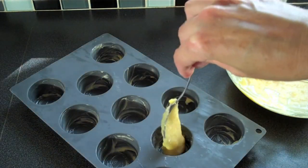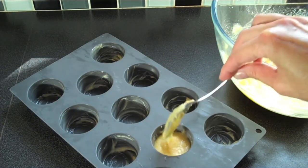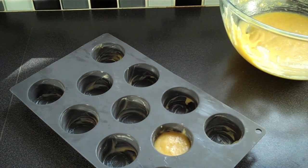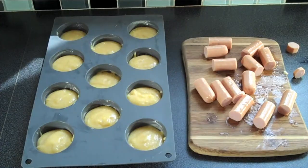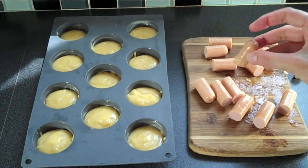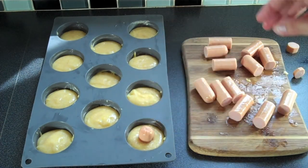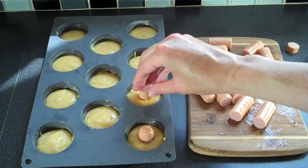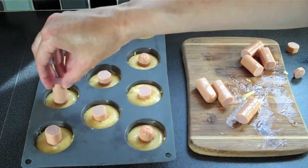In a pre-buttered mini muffin pan, fill each cup about three-quarters full. We still need to leave room for our hot dogs, so try not to overfill them — we can always add more batter at the end. Cut your gluten-free hot dogs into about one-inch pieces, roughly the size of the little cup, so they fit snugly and just come up over the top edge.